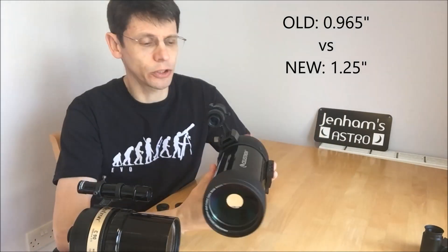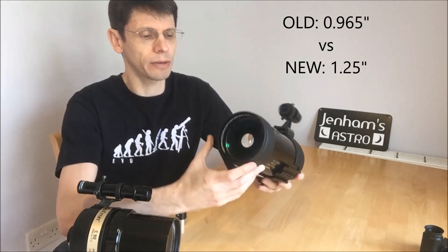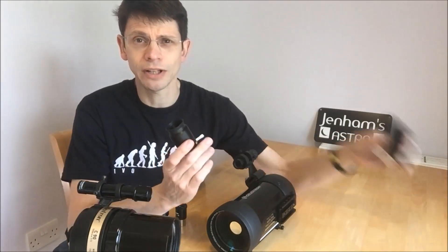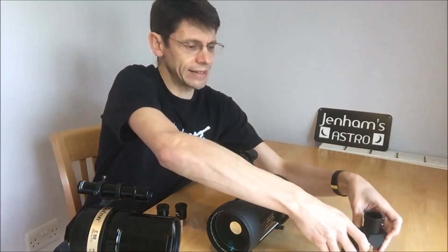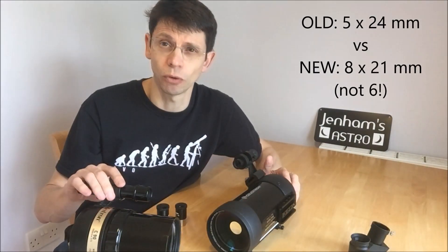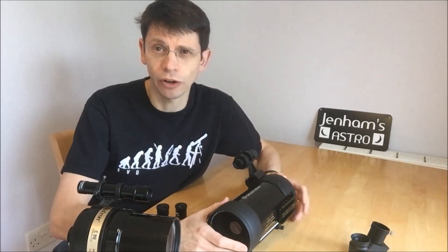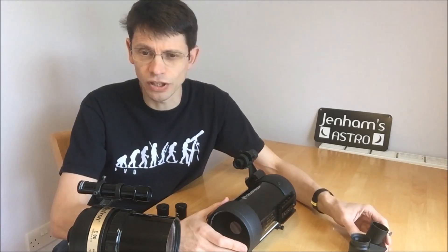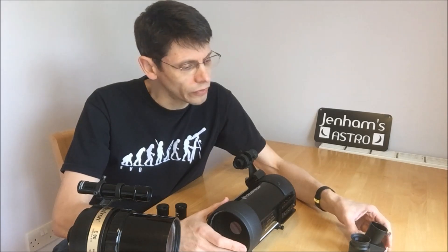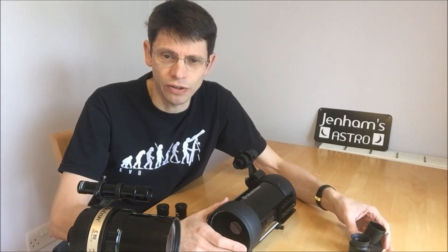The new scope is all 1.25-inch. It comes with one crosshair eyepiece, an erecting prism, and a 6x21 finder, which compares with a 5x24 for the old model. As I said in the original video, I don't think very much of the finder, but the other accessories are okay — certainly enough to get you started. If you've got other eyepieces though, I'm sure you'll use those in place of the ones that come with the current C90.